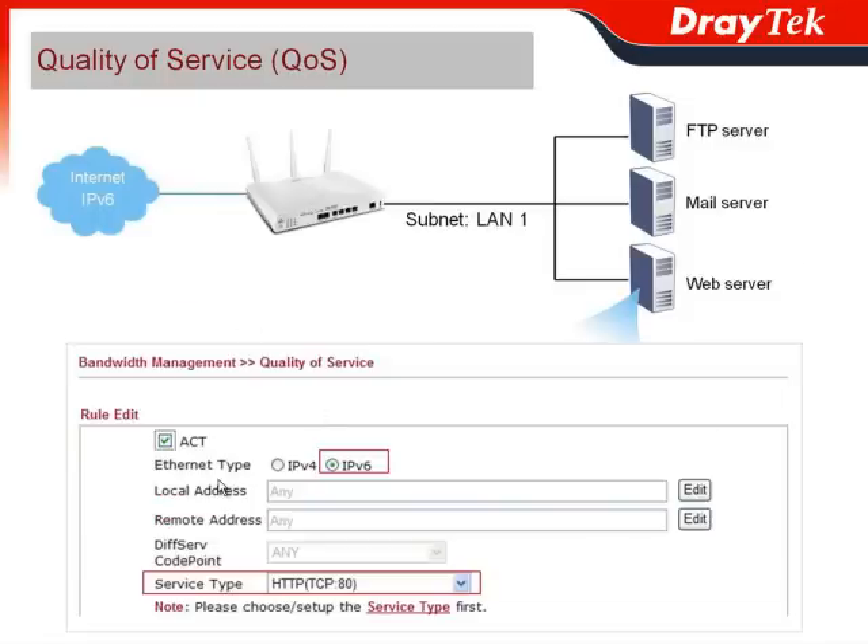You just go to the bandwidth management, choose quality of service, and select the WAN type as IPv6 network. For the web server, you can also choose the service type — in this case, it would be HTTP for the web server.